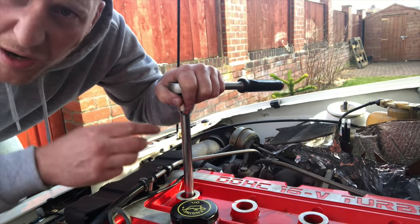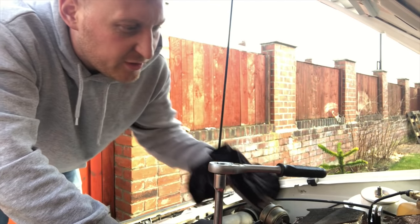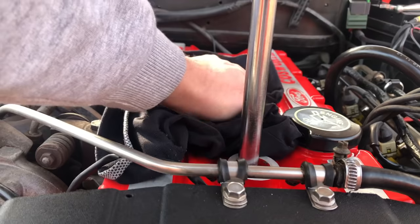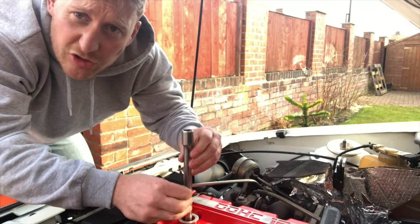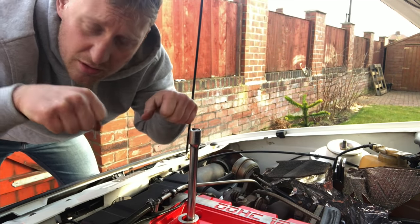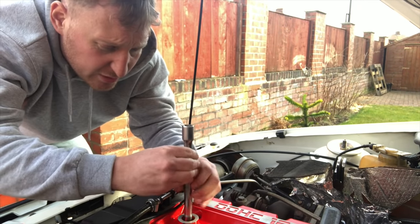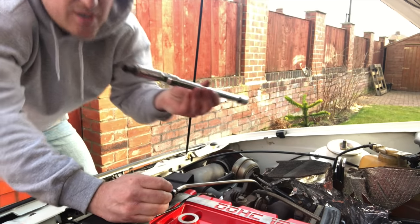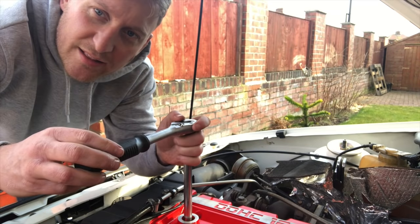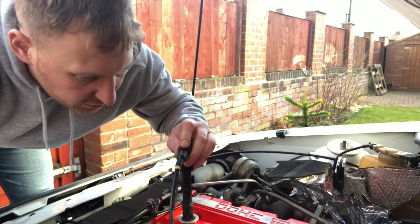I'm going to take one lead off, put one plug in, put the lead back on — all my leads have got numbers on them so I haven't muddled them up. That's number four so that goes at the back. I'll give the cover a wipe down with a cloth. When you fit new spark plugs, don't yank them in — just give them a little nip, take up the slack and then give it a little tighten. That's about right. One down, three to go.